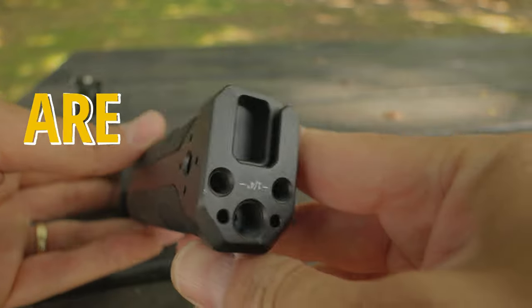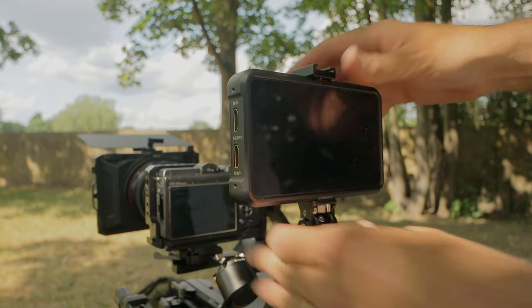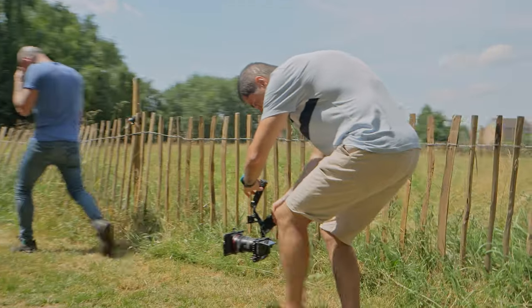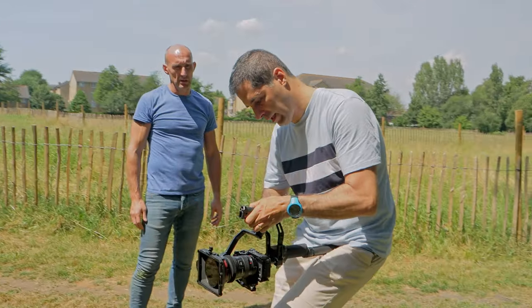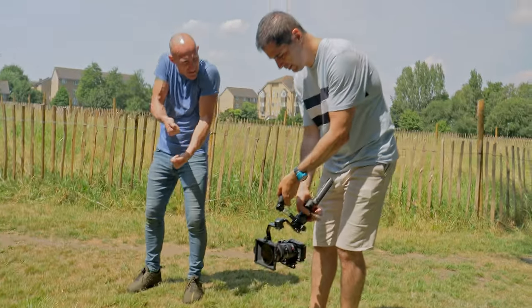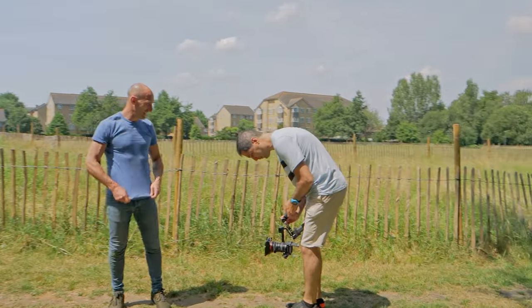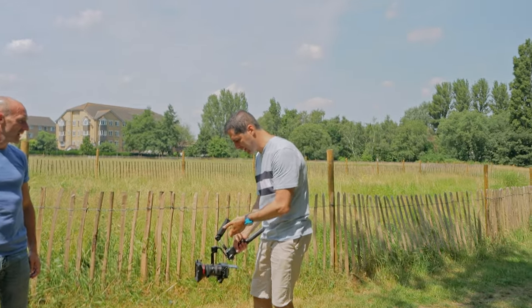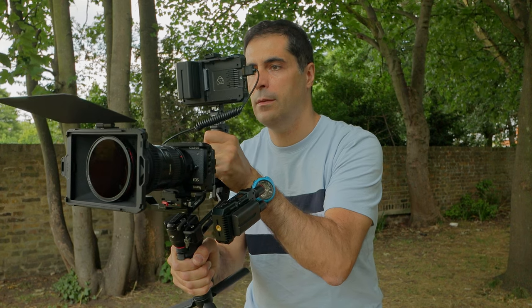Another thing you'll need is a handle grip or second grip point. With the RS3 Mini you have this NATO rail handle which is very solid, but you cannot move it sideways. There are times, depending on the shot, that you want a true grip point side by side. For underslung shooting there's not a lot of clearance, and while you can adjust your grip, the handle can end up feeling like it's right up in your nose because you can't adjust the angle.